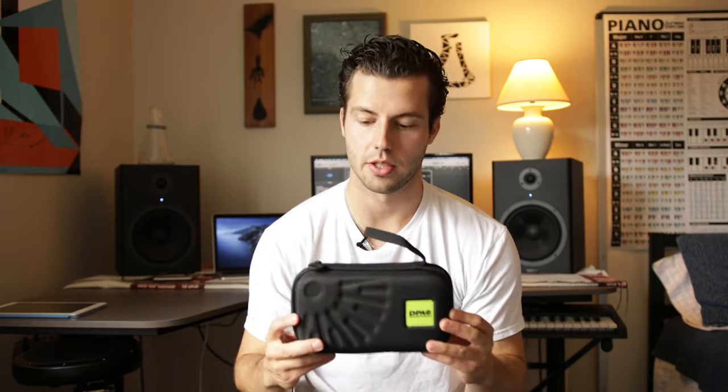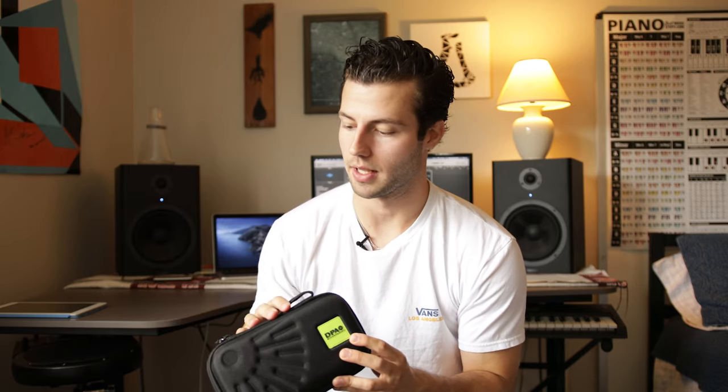So this is what we're going to be using to record today. I really like this DPA mic, the 4099 instrument mic. I really like this mic because it doesn't get a lot of feedback when I'm playing live shows outdoors, because it's very directionally focused, and in an untreated room like this — a home studio — it gets a nice direct sound.